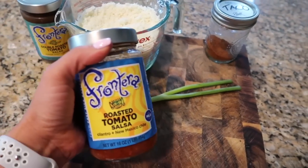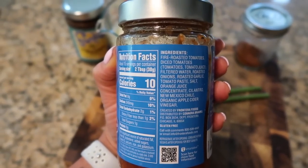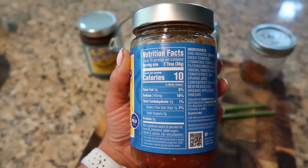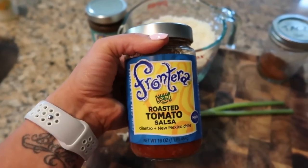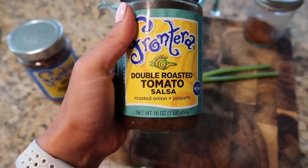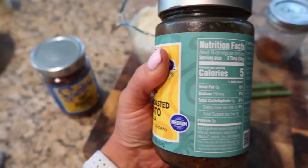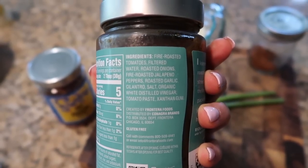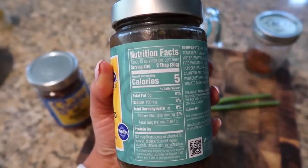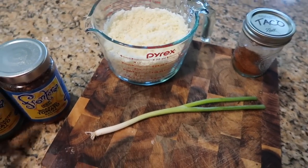Let's talk salsa real quick. This is the salsa I'm going to be using today — I really like this brand because the ingredients are good, there's nothing crazy in here, nothing you can't pronounce, it is all real food, and the carbs are very very low. You also want to use a salsa that is low carb but that tastes good, so if you don't like the taste of it obviously don't use it in this recipe. Just be careful because this one says medium spice and the other is mild, so watch that — it will be a little spicy if you use a medium salsa. I love this brand and highly recommend it.